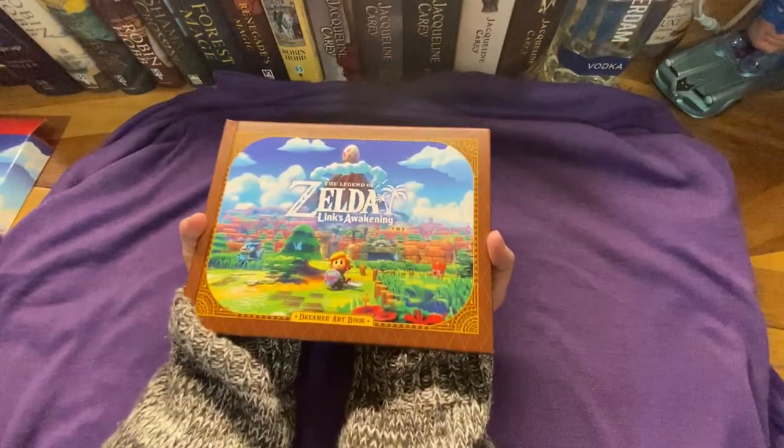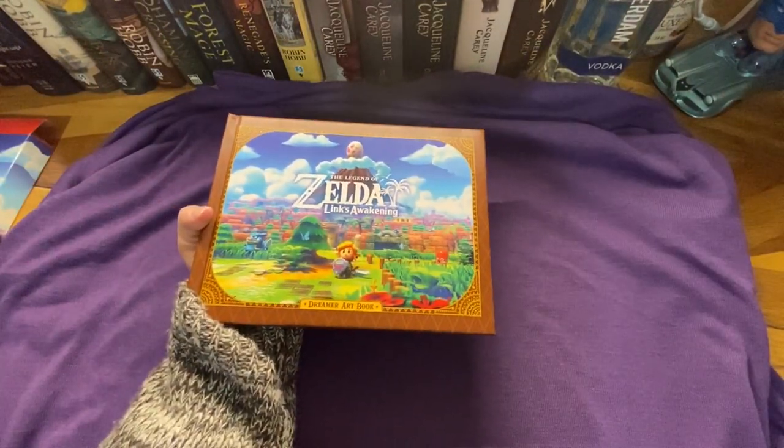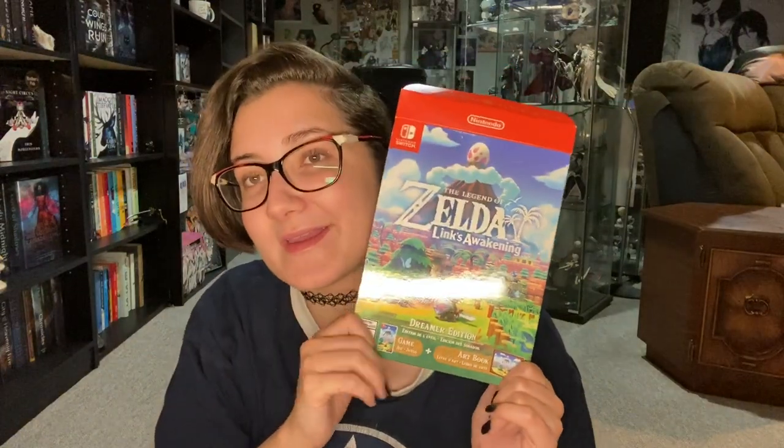Here we are — thank you so much for watching. I probably have a little blurb of an ending so I will let that play now. But that was the unboxing of the Dreamer's Edition for The Legend of Zelda Link's Awakening remade on the Switch. I'll put all of my social media in the description below along with my affiliate links — if you buy anything through those links I get a small commission, so thank you guys so much for doing that. I am so sorry that I have been away for so long. I'm going to try to catch up on all my videos and hopefully you guys can join me. Thank you so much for watching and I'll see you on the next one. Bye!